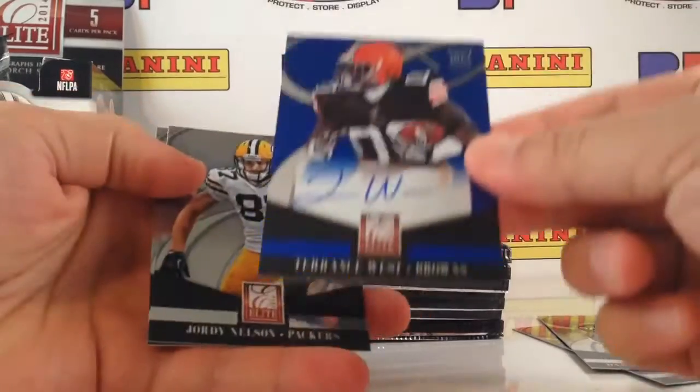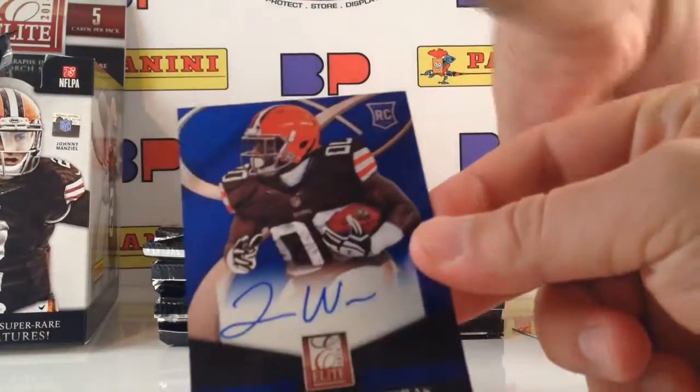Terrence West — my first autograph already. So here is the autograph.